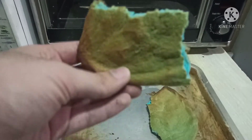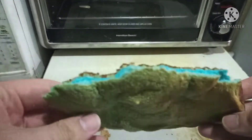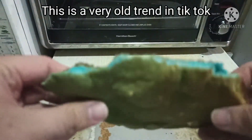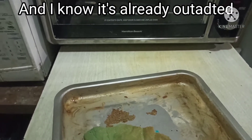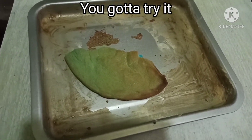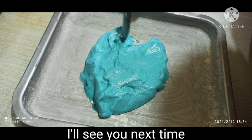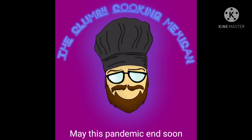It's way too soft. There you have it, my friends — this is a very old TikTok trend and I know it's already outdated, but if you haven't tried it just yet, you gotta try it. That was it for today, my clumsy cooks — I'll see you next time, I'll see you soon.